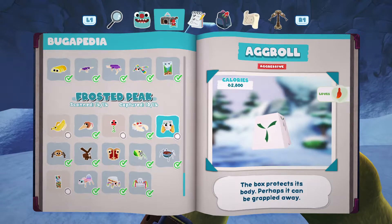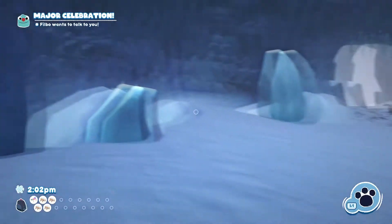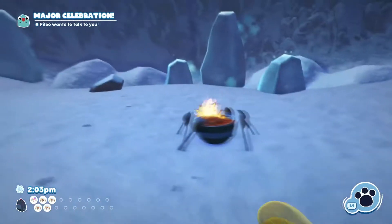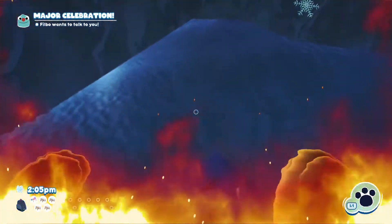Hello and welcome to the video. Today we're going to be showing you how to catch the Ag Roll in Bugsnax. The first thing we need to do is get it out of this frozen block of ice. The way we do that is we get ourselves on fire and we run into the block of ice, and that's going to melt it for us.